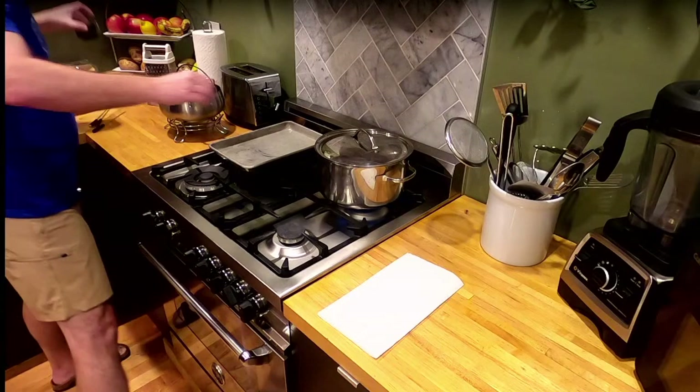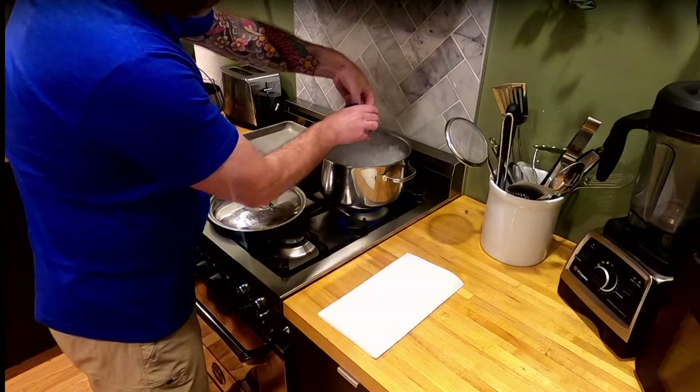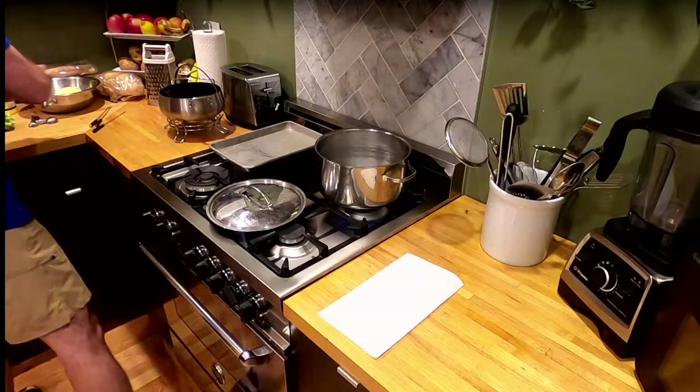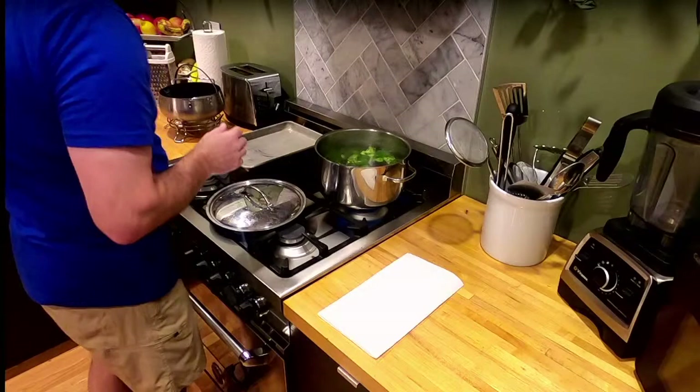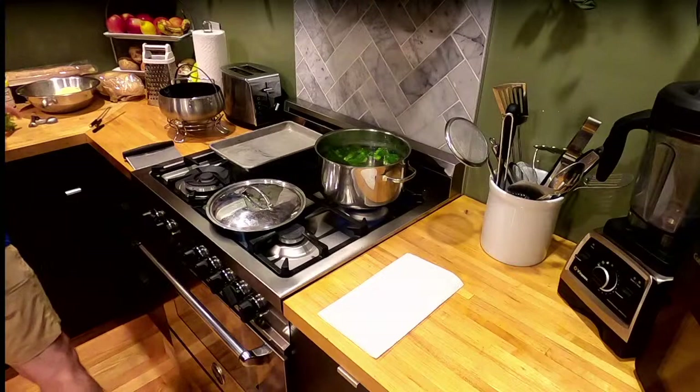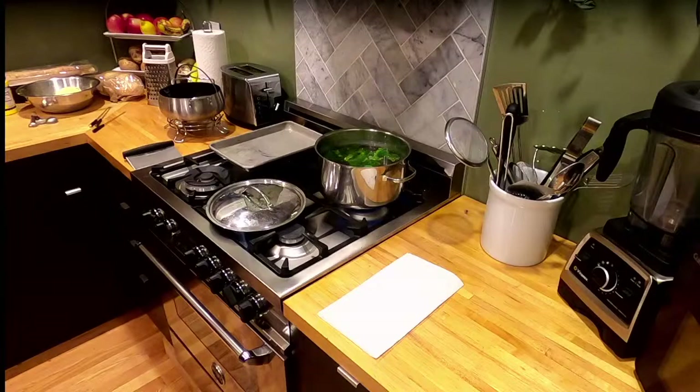Now I'm going over to the stove to salt the water — about a tablespoon plus a teaspoon or two. Then the broccoli goes in. The broccoli really only needs to go in for maybe a minute — we're just blanching it, so we're not cooking it through.